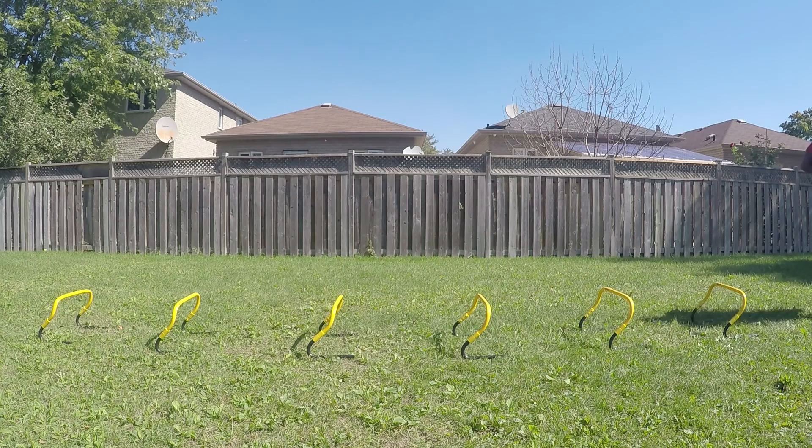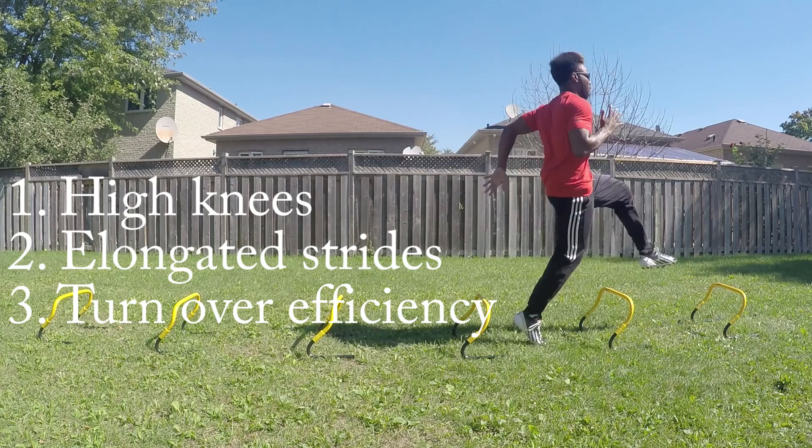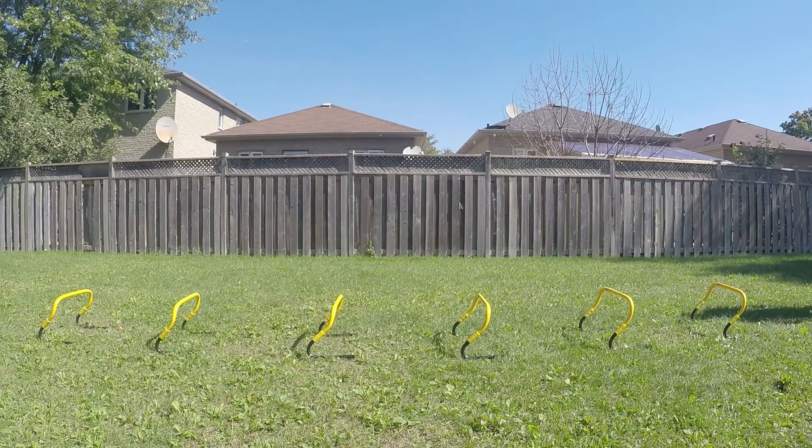The major distinction between the first drill and the second is not just the amount of steps you're taking, but what you're doing while you're taking those steps. Focusing on stride length is the epitome of the first drill — you're taking one foot in between each step, focusing on getting your knees nice and high, really elongating your strides.